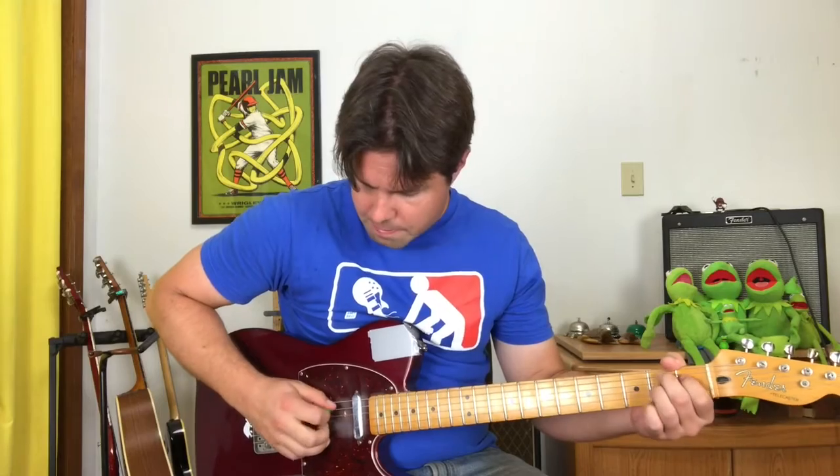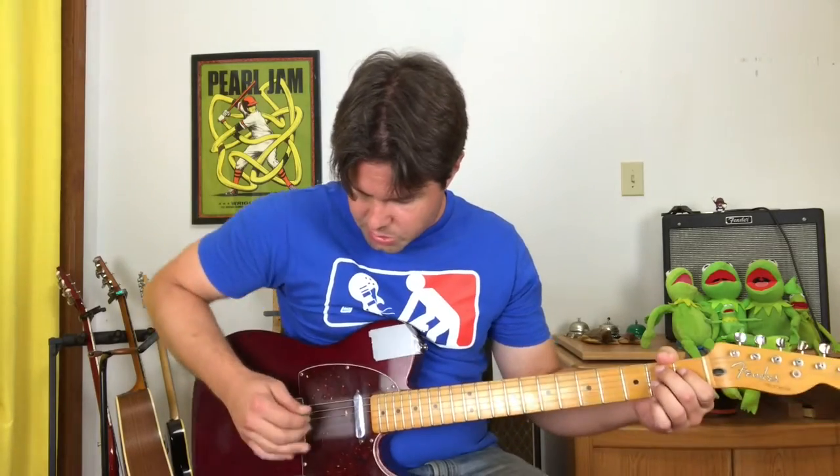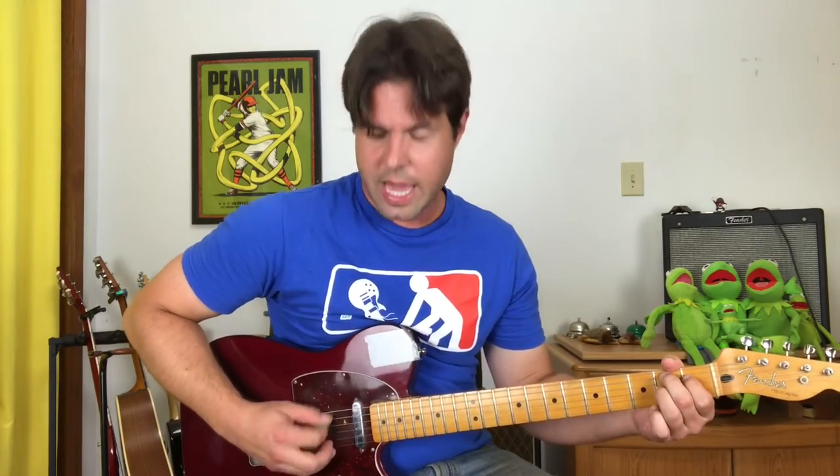One super nitpicky thing I just heard about the verse: once he starts singing, it changes slightly. He's going to add an A string — do it faster and go A, D, A, G, A, G, open D. Once he starts singing you can do that, you can ignore it, or you can always just play B7.